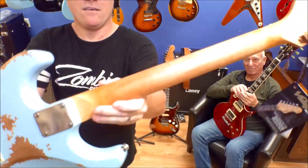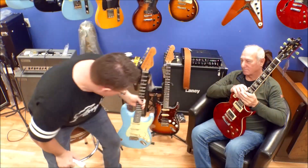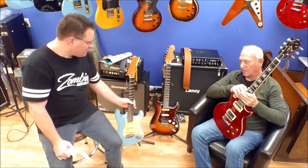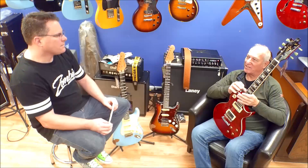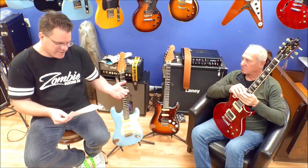Something else that's neat is these necks — they're super smooth. Fred was talking about the neck earlier. What did you think about the neck, Fred? It felt fast, it felt smooth. It didn't have too big of a neck on it — didn't feel bulky in your hand, just a nice feel. And everybody's been excited about these guitars.